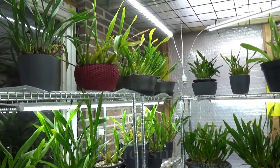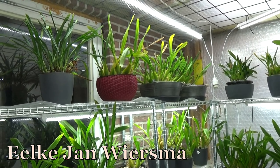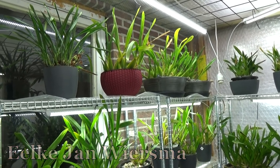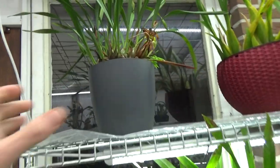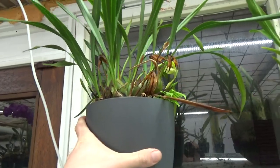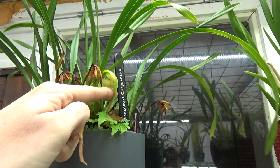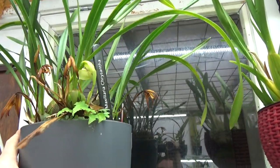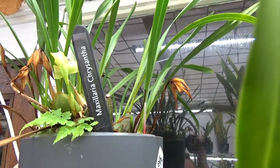Hello and welcome to The Orchid Saga. My name is Ilkian Wiersma and today I have another repotting video for you guys. We're going to repot this beauty which is almost done blooming — it just started one more bloom here. It's my Maxillaria chrysantha.